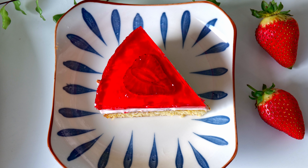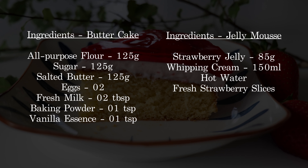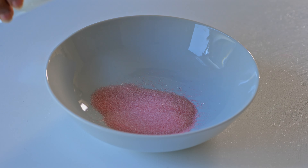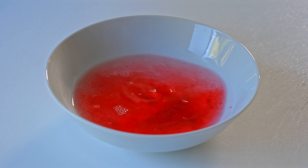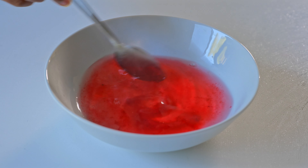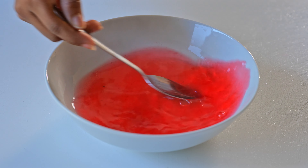We will start making a cake for a daily meal. After taking the rest of the cake, we will start with a fridge. Let's make a recipe for our first recipe.